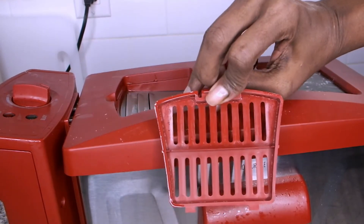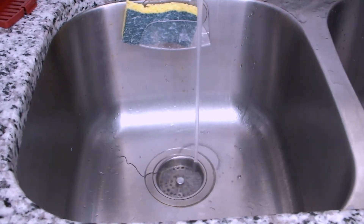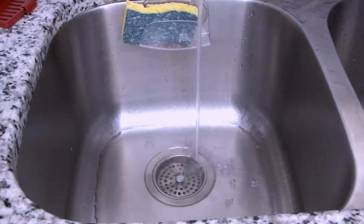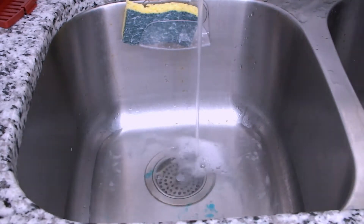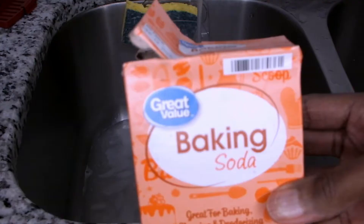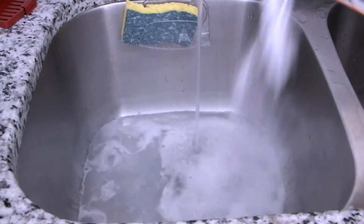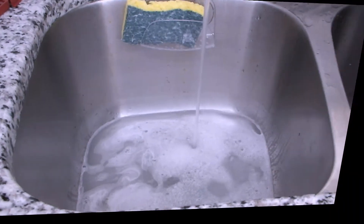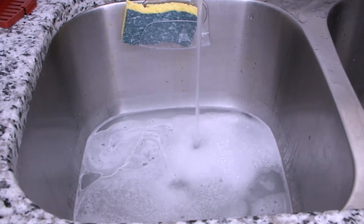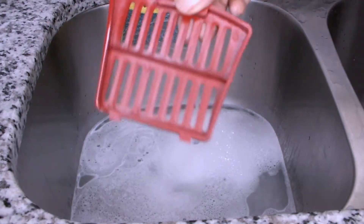I'm filling my sink with some hot water and I'm adding some Dawn dish liquid, which is very good to remove grease. And no, this video is not sponsored by Dawn. I'm also adding some baking soda to my hot water, which is also good to remove grease.